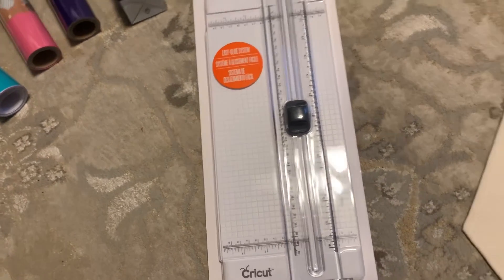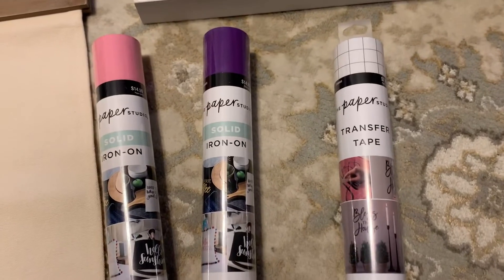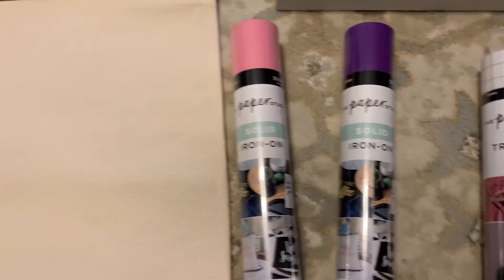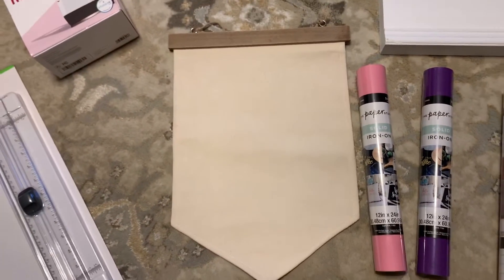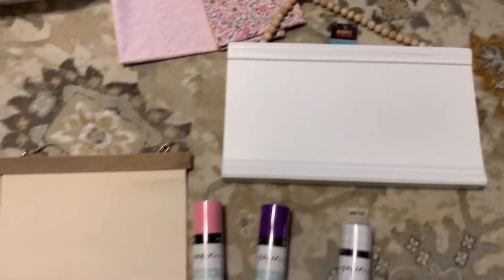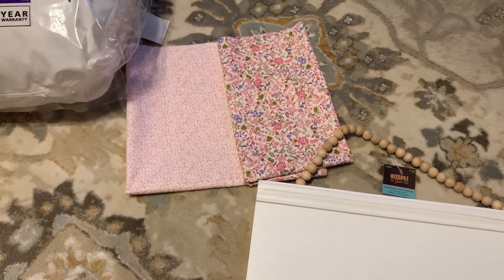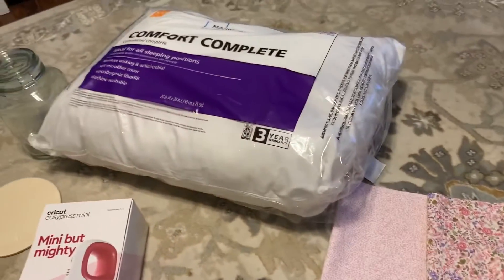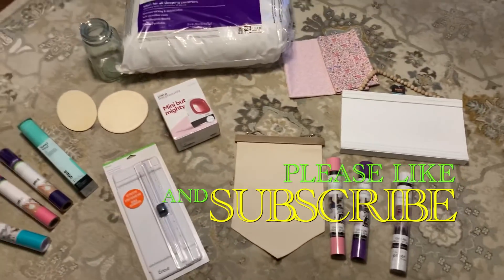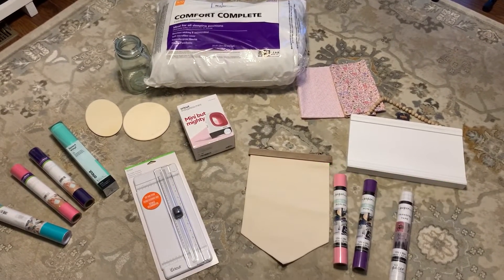Here is the Walmart side of this: transfer tape, iron-on vinyl, and then kind of a banner — it's cloth, sort of like a canvas. And then here is a wooden plaque with beads to hang it with and materials to make the pillow with, but that is going to stuff. So that is my starting haul for the Cricut.